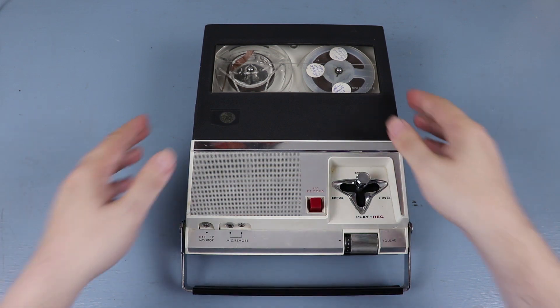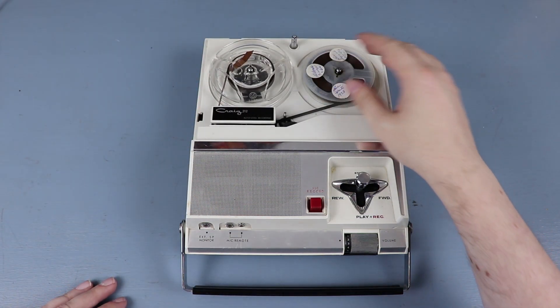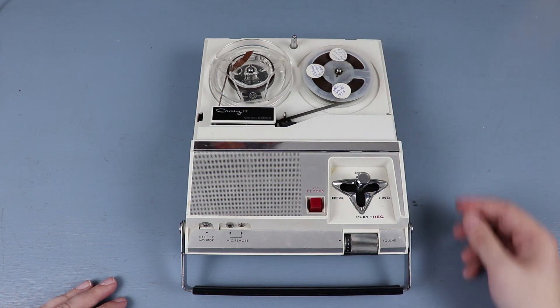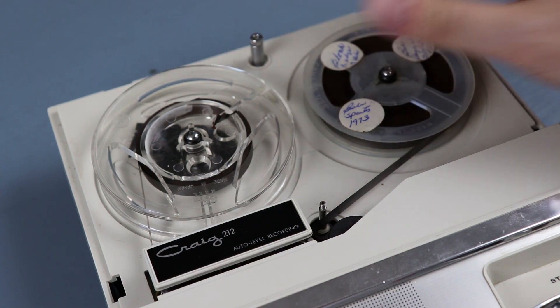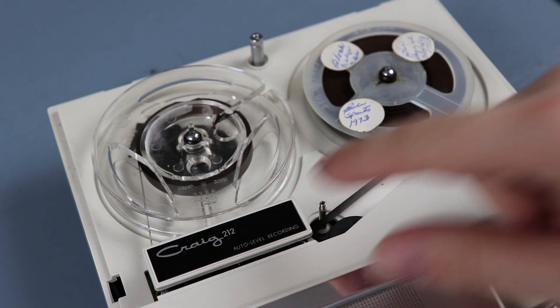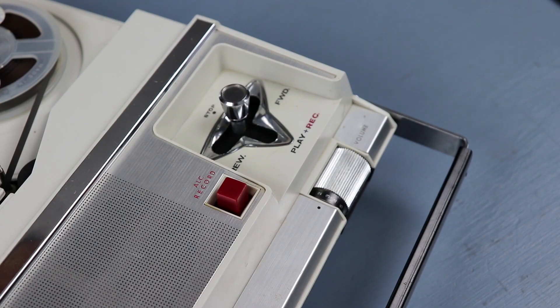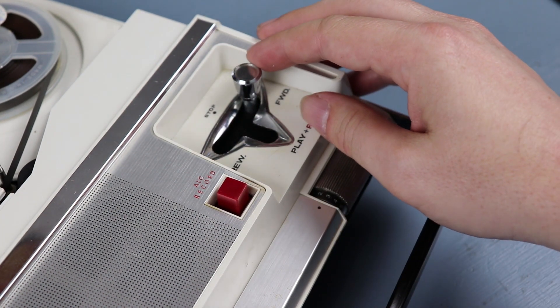Here's the tape recorder. Let me take off the cover on the front. There's already a reel of tape on it with a bunch of stuff recorded on it — I can't quite read the writing. One thing that caught my eye when I took off the cover was this funny little post sticking up out of the top. It's also interesting how the tape head is off to one side. An interesting feature is that instead of push buttons, it uses what looks like a gear shift knob from a car.